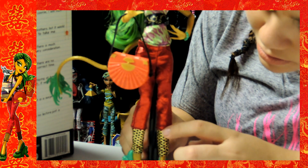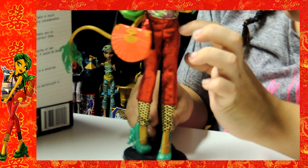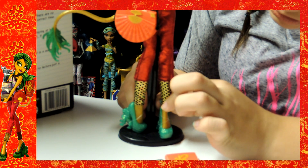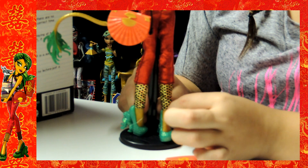Her pants are red — glitter red with black trimming at the top, like pockets. And then on the bottom of her pants she has gold and black, and it's hearts — black hearts.